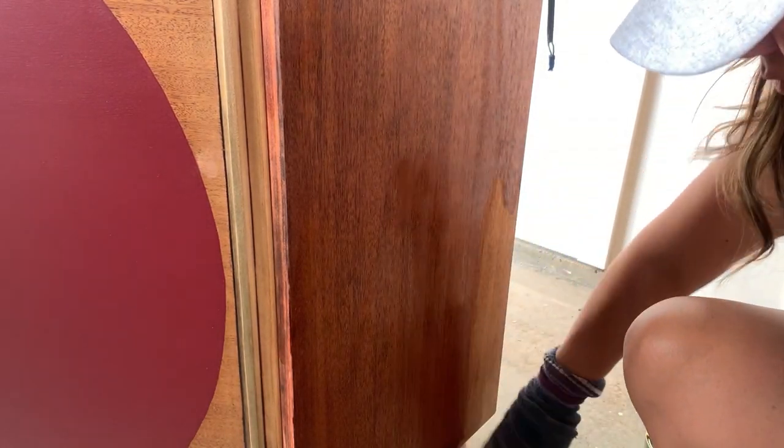There was a little bit of a green color to some parts of the wood, so I mixed a little bit of stain with the top coat and applied a couple of coats to those areas.